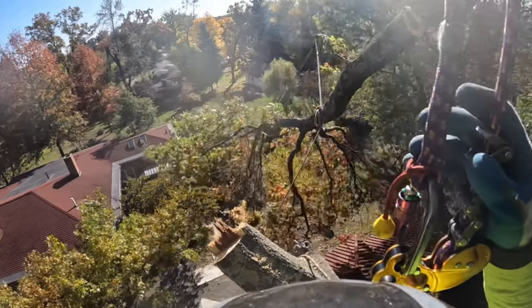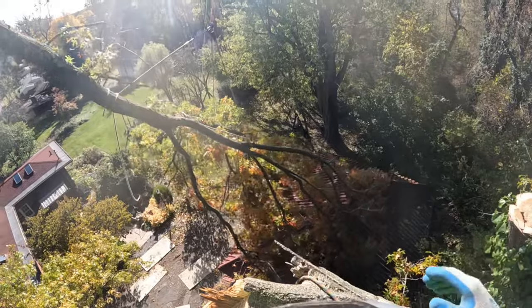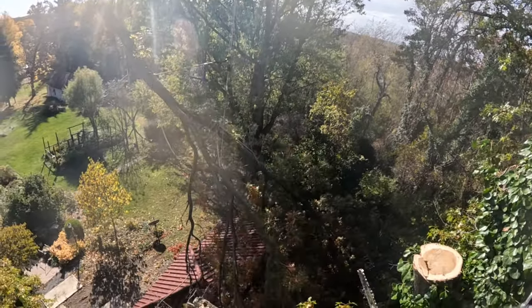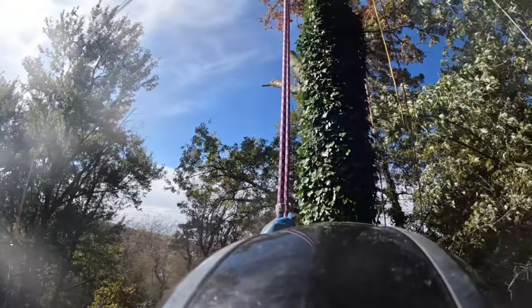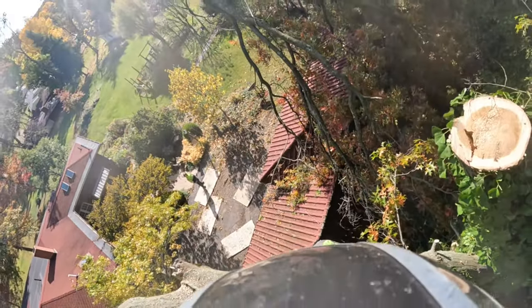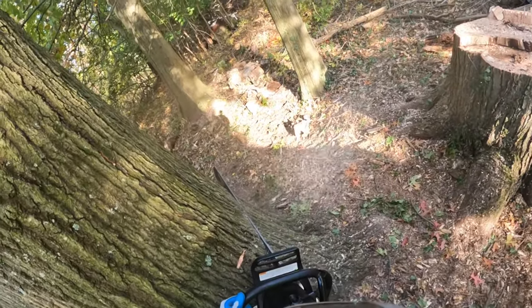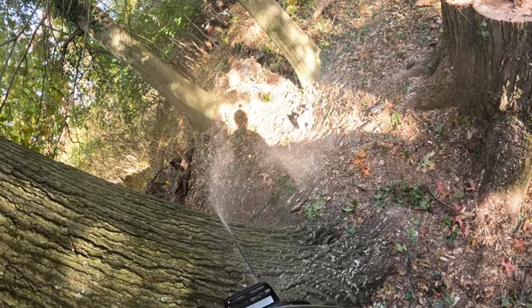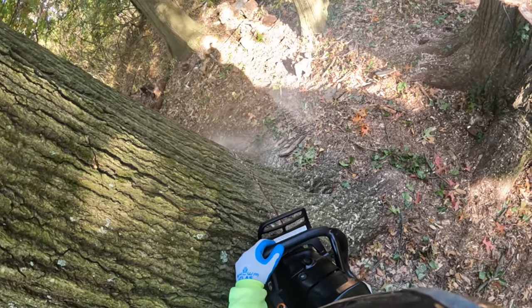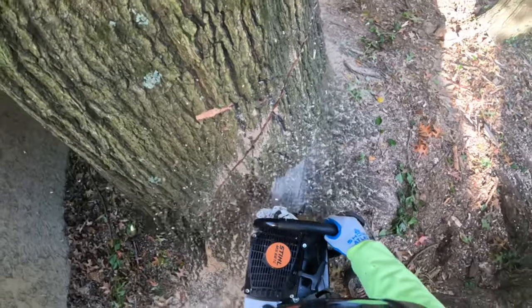A pretty significant size piece for our last big lead coming off the front side — just fit. Once we had all the weight off the front, we strategically left two smaller limbs on the top running off the back side to help with the weight. Then we went into the woods, set up a two-to-one on the GRCS and a second pull line to a truck, and sent the whole tree back into the woods.